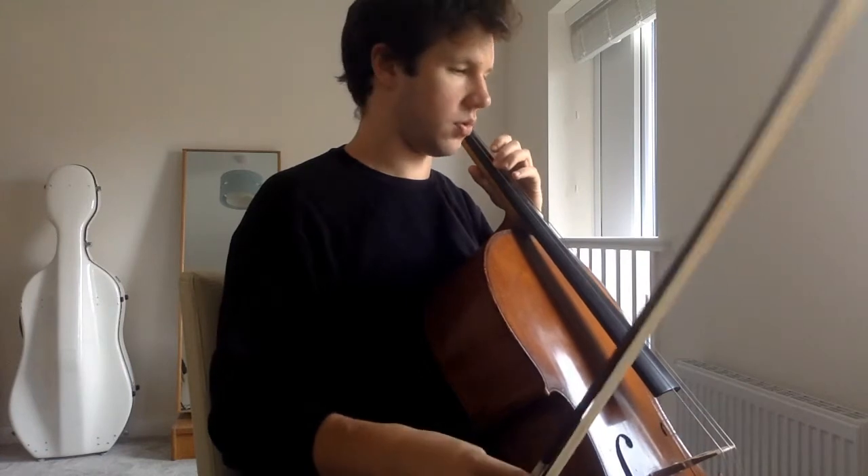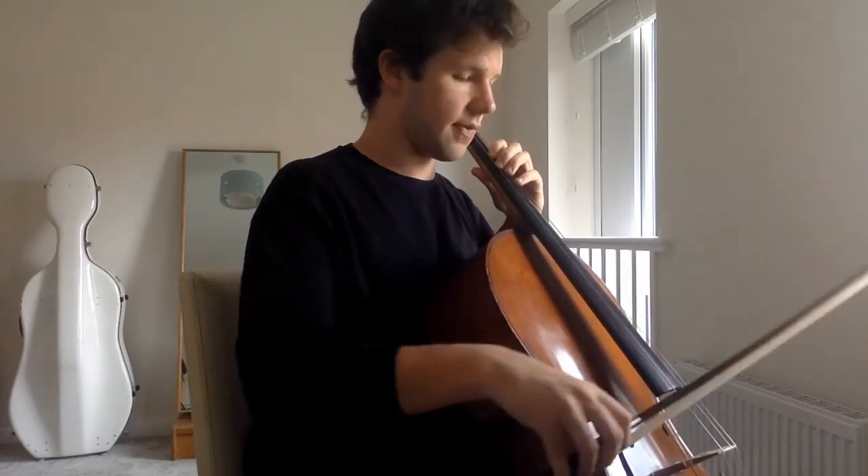And now with slurs — this is a bar to a bow. One, two, three, four, five, six.